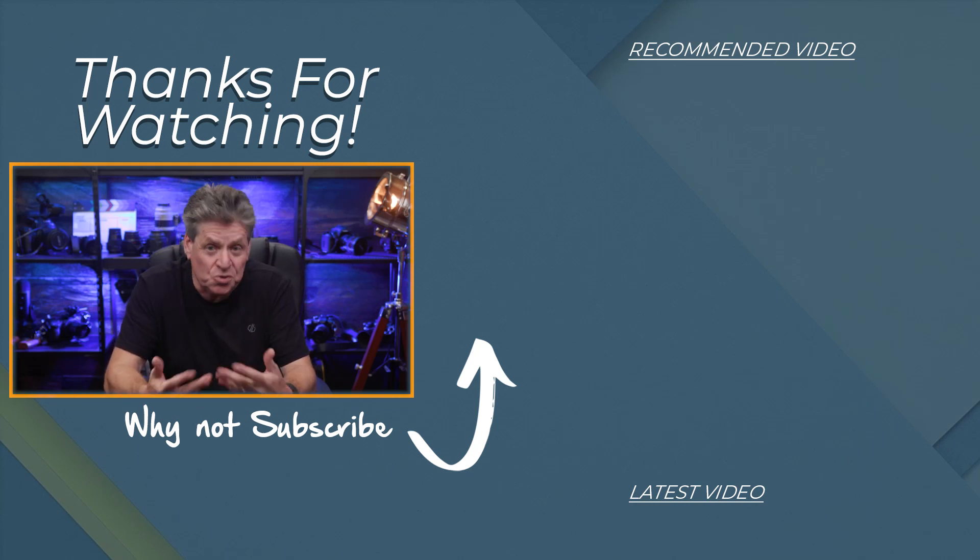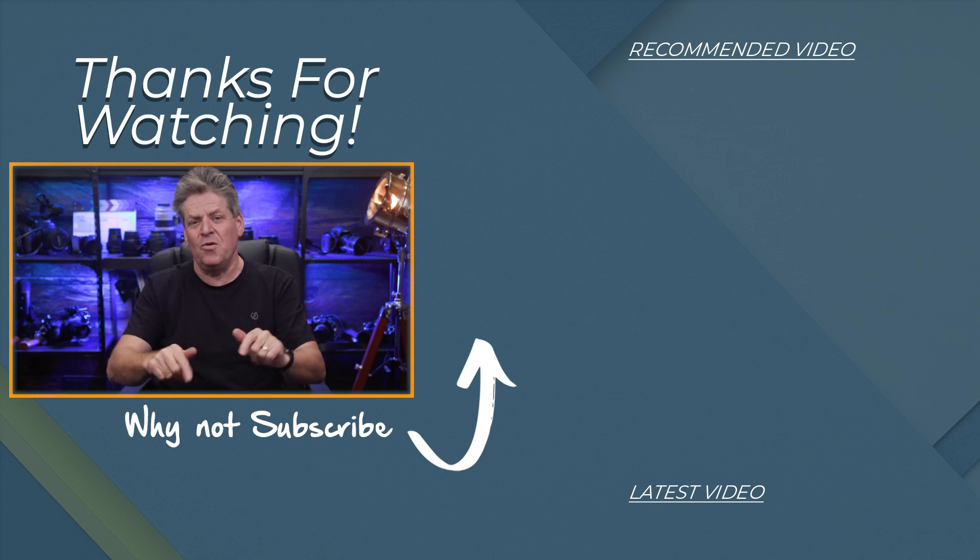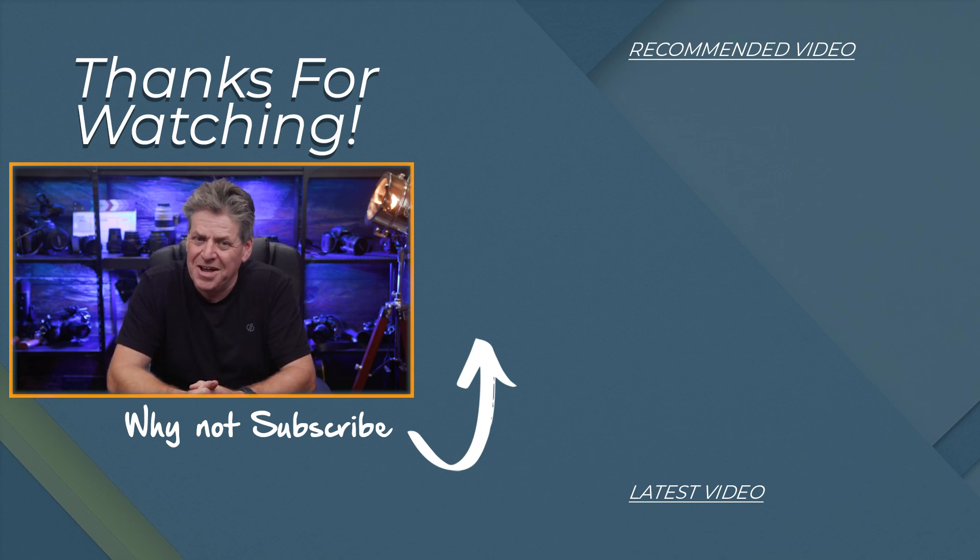So that's it — that's how easy it is to set up a camera and take your Zoom presentations to the next level. If you've got any questions, let me know in the comments. Until next time, bye for now.